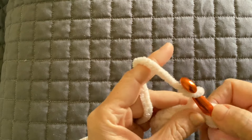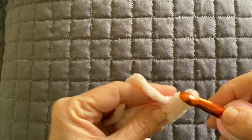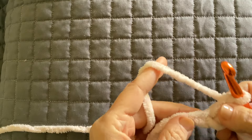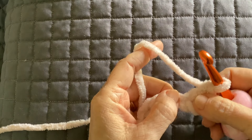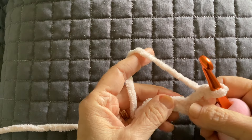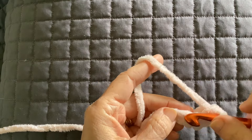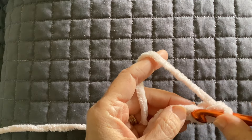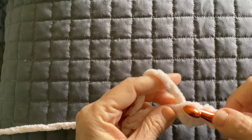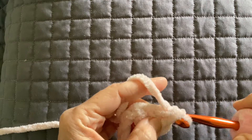And you're just going to go into that and make a single crochet. Pull that yarn through. Yarn over — you have two loops on your hook — pull through both. With this particular yarn, because it's so fluffy, it doesn't seem to make a difference working into the back bump, so we're just going to go right into the chain. Just a single crochet in every chain. Pull that yarn through.